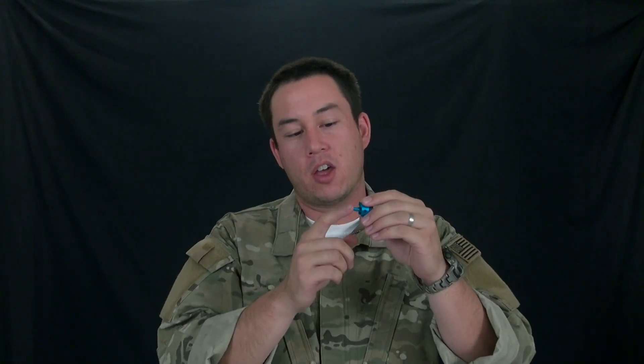Welcome back to Airsoft GITV. My name is Tim. Today we're going to be talking about cylinder heads. Cylinder heads go on the end of a cylinder. They are responsible, in conjunction with the piston head, for compressing the air that's behind the cylinder head through the nozzle to push the BB out of the barrel. So this is a part of your air seal components.